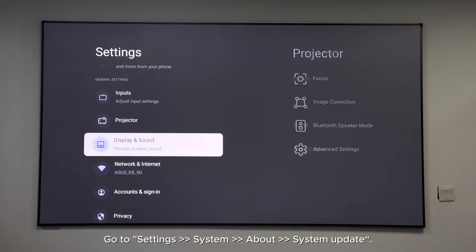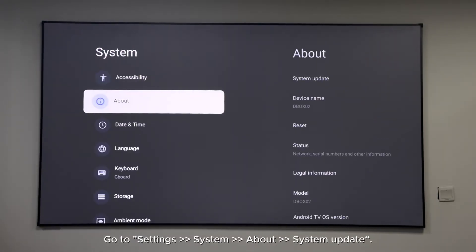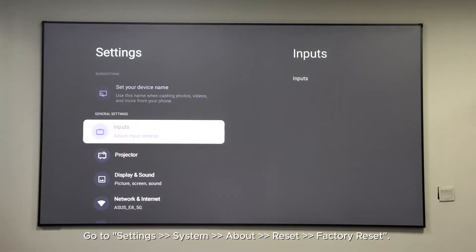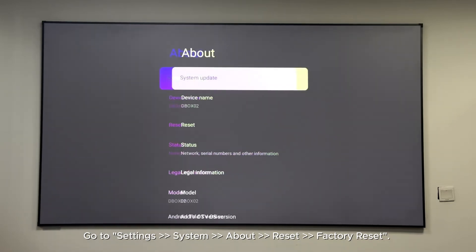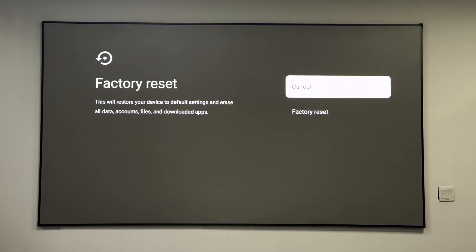How do I update the firmware? Go to Settings > System > About > System Update. How do I reset the projector? Go to Settings > System > About > Reset > Factory Reset.